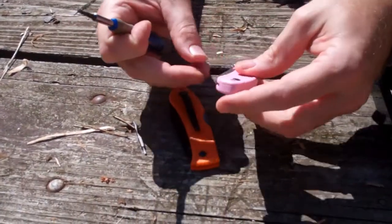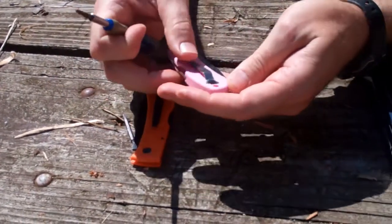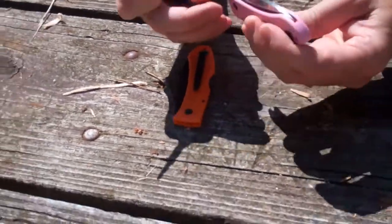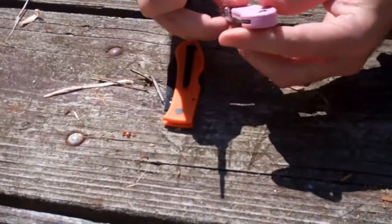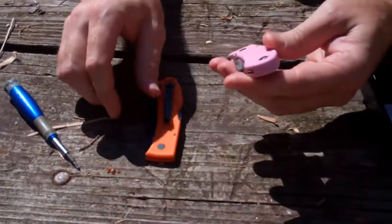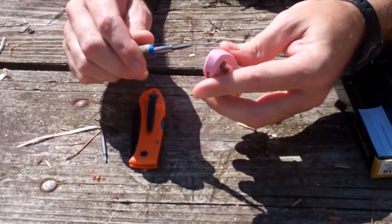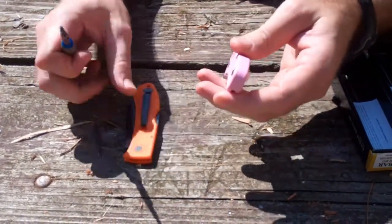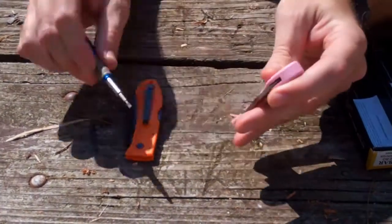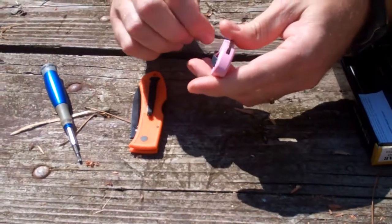We're going to swap all the stainless over to the orange, including the knife blade and the pocket clip. And then also on the stainless, we're going to reverse the thumb stud. The clip is going to go to the other side on the orange, so it'll be left-handed. From our tool supplier here, we're told that this is a number 10 Torx and that works on both the pocket clip and on the pivot screw.